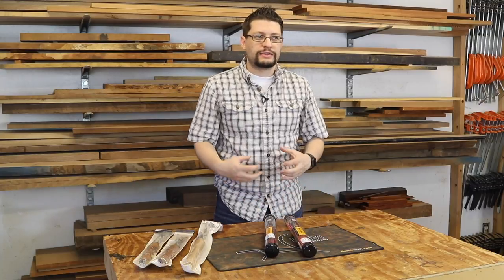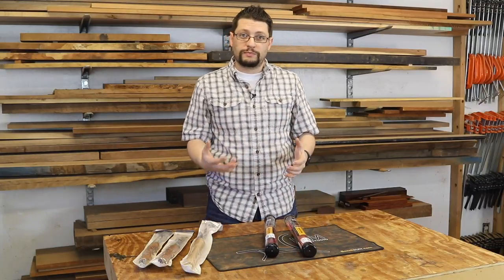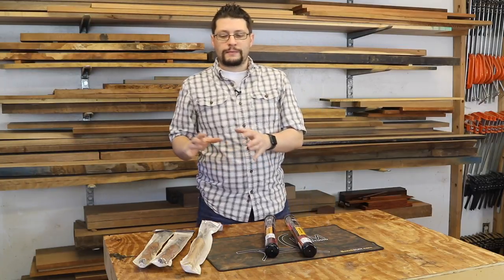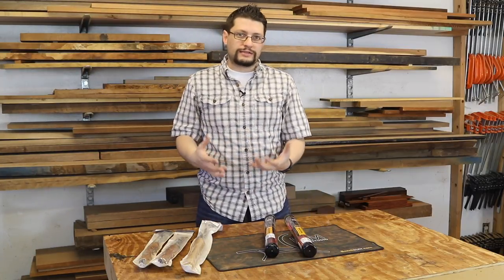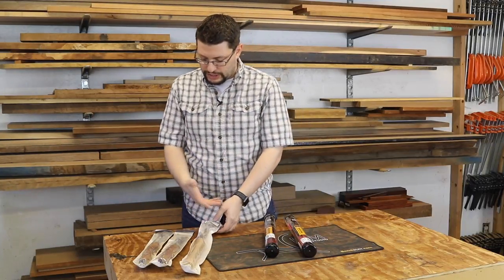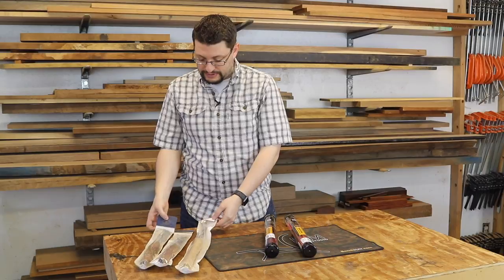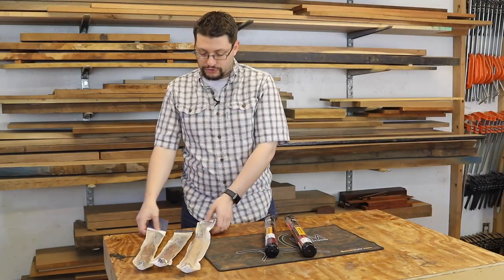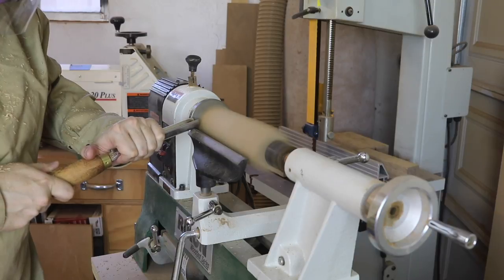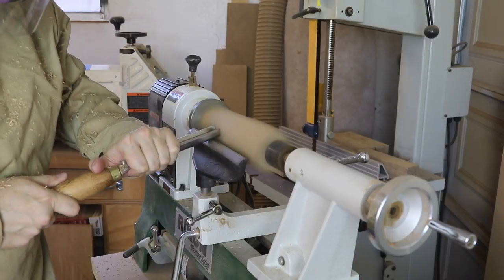Now, I'm not the best turner in the world, but I do know how to turn a little bit. I do have a decent sized collection of wood turning tools. There's a couple of them, or three of them right here — a badan, a gouge, and a skew chisel. These are from Crown Tools, and they are absolutely beautiful to work with.